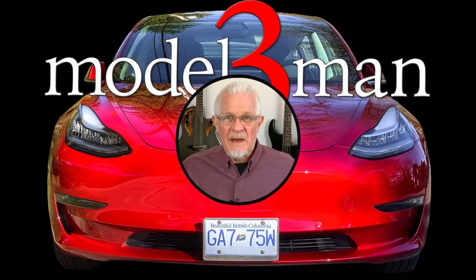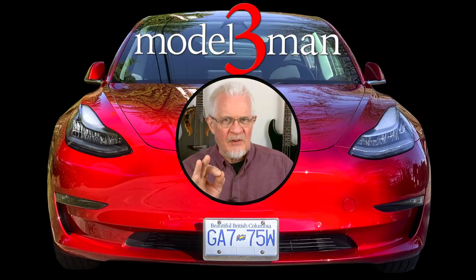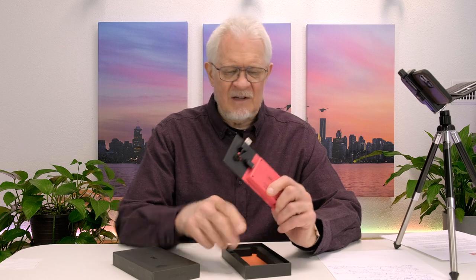Hi everyone, welcome back to the Model 3 Man Channel. Look what arrived in the mail this week. A few weeks back we announced the release of the brand new Jetta product - the integrated Jetta SSD, which is a 256 gigabyte SSD drive with magnetic clip-on connectors to eliminate the need to clip and unclip your drive. I had one evaluation unit on the way and as soon as it arrived I'd have a look at it, provide installation information, and answer a few questions that came up in the initial review.